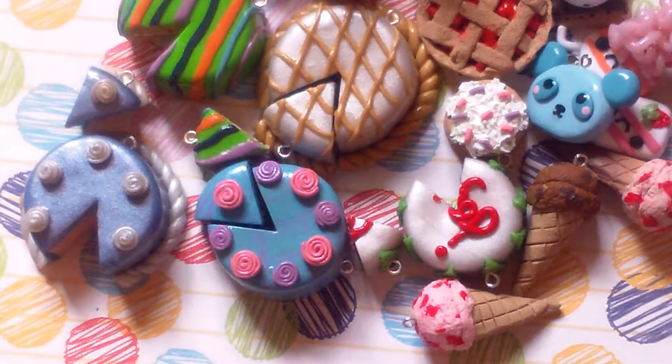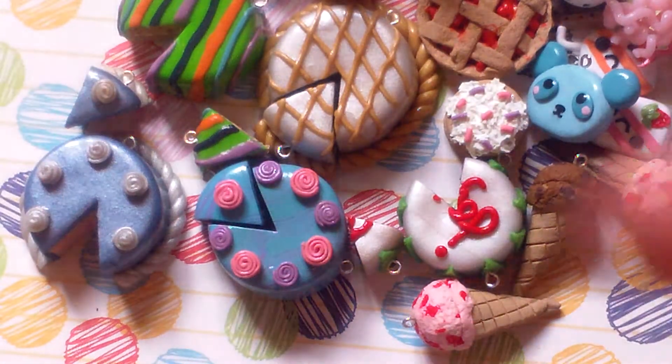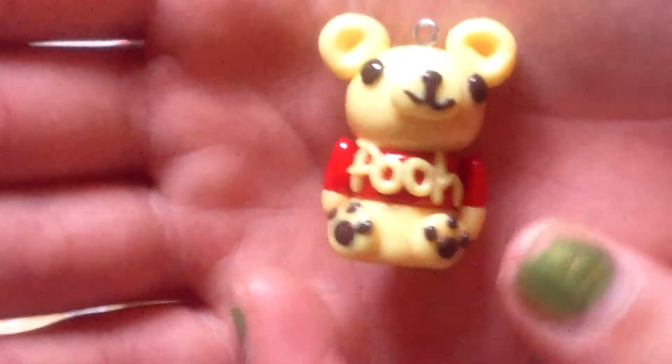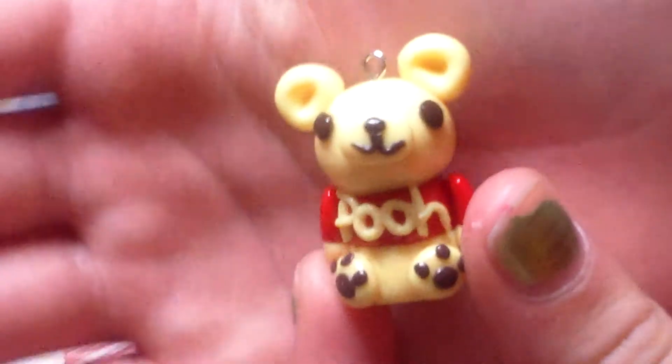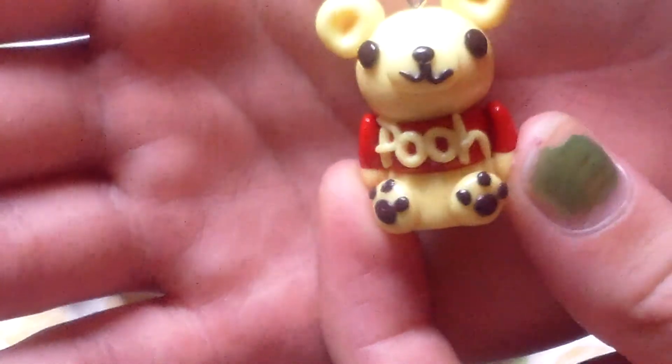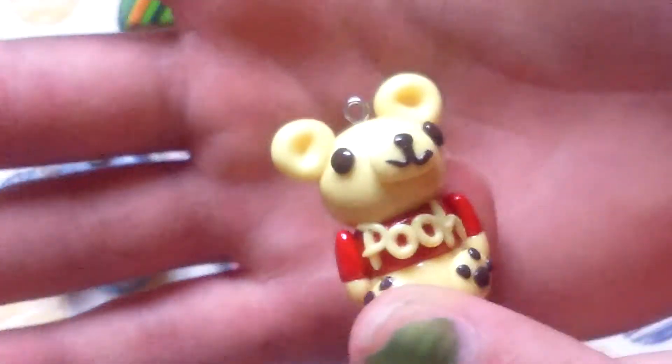I think I'm going to put this on a necklace because I like it so much, and I might make it like a starfish. Then I have this poo inspired by Crazy 4 Polymer. It's kind of like a translucent poo, but the poo lettering is spelled out with clay, and it's really cute.